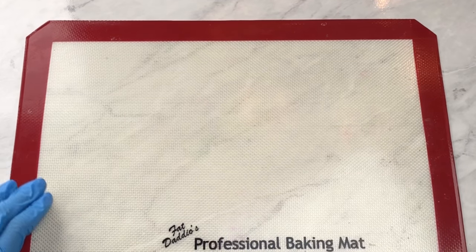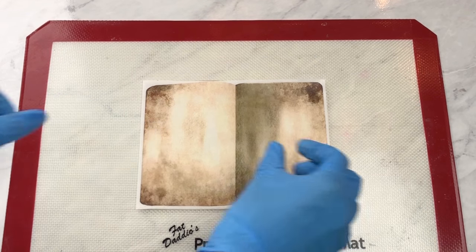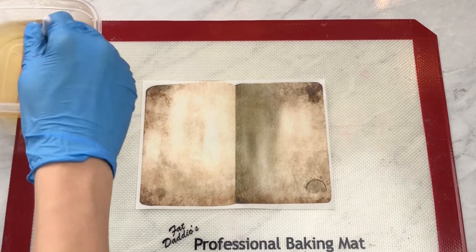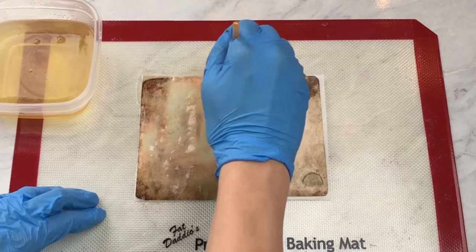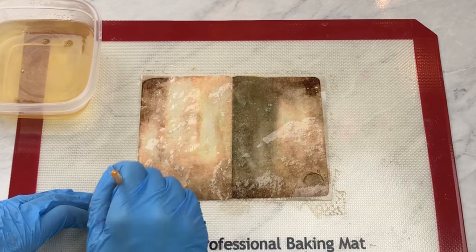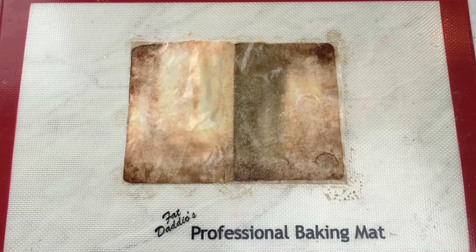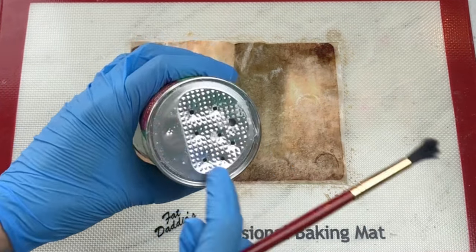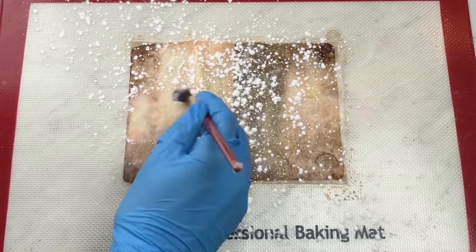I'm going to be using a non-stick mat — that's just to help with easy cleanup and so the page comes off the mat easily. Then I'm going to place my beautiful printed wafer paper book page onto my mat, get out my mixture that I made, and I'm just going to douse this page with the mixture, painting it all over it, making sure it's nice and soaked in. Now we're only doing this on one side, so make sure it's nicely coated. Then we're going to let it sit for ten minutes and then apply the cornstarch.